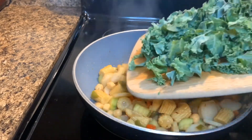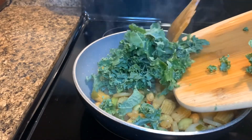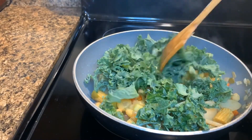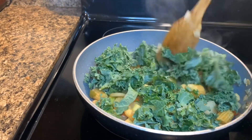Add about half a teaspoon of sea salt. Add in the kale and stir in the kale.